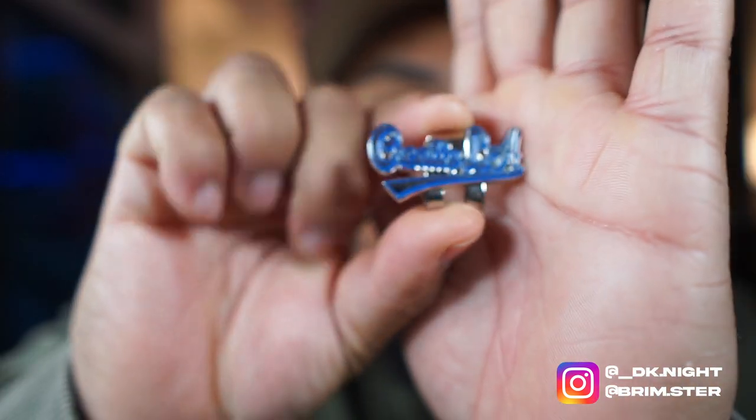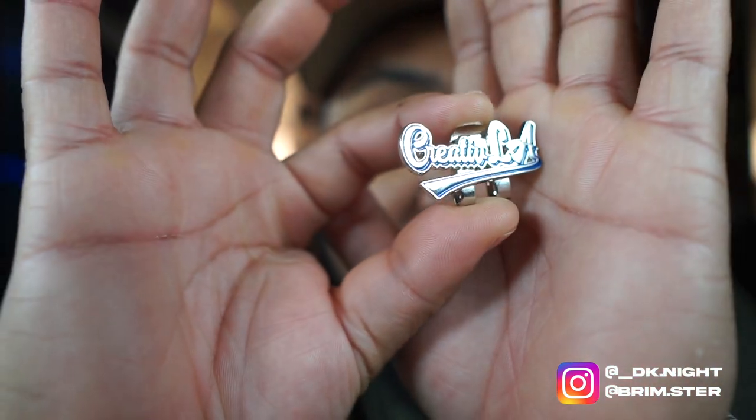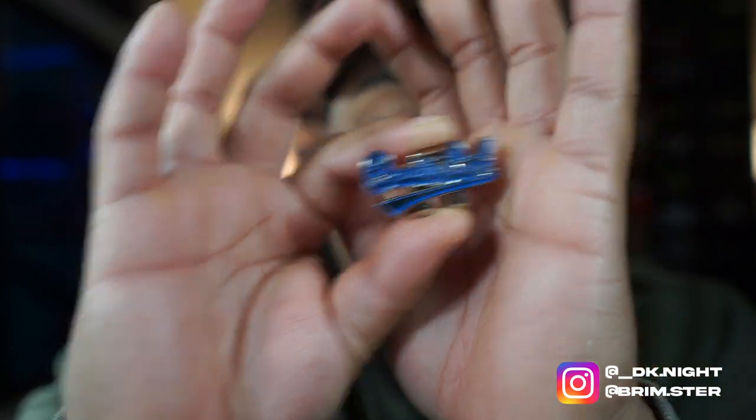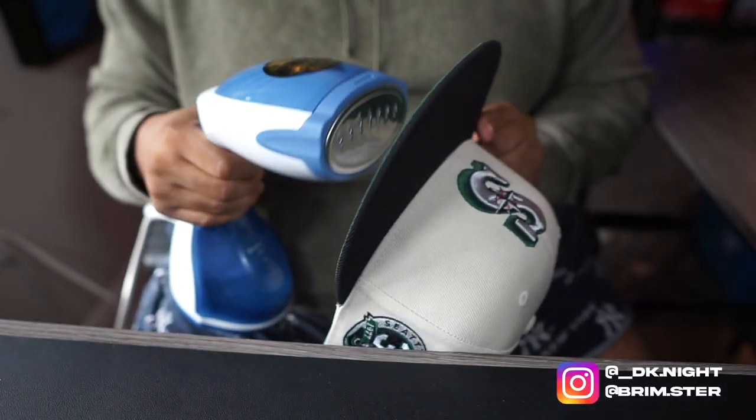Boom — look at that! Creative LA sticker with my beautiful face on it. Alright! So let me set the camera down and let y'all see me curve this up, steam it up, throw it to the dome — and y'all already know that's gonna be a good video.